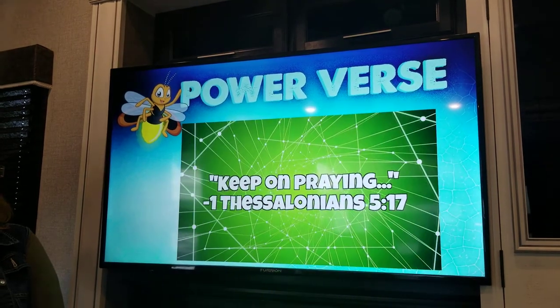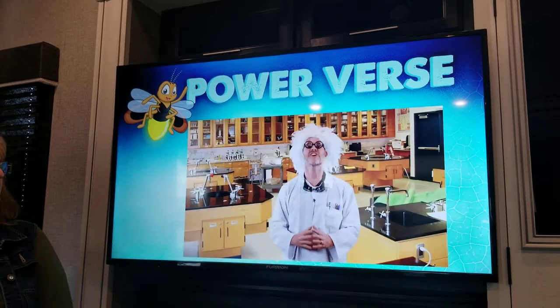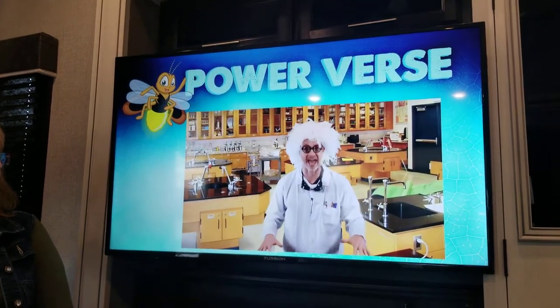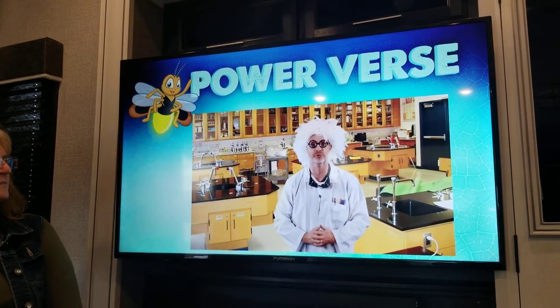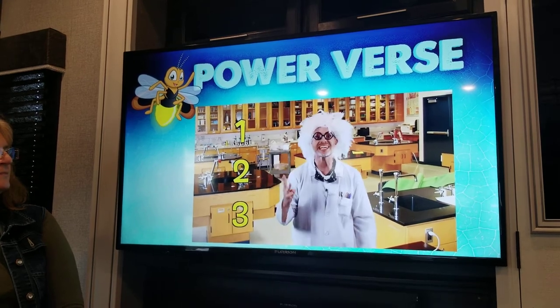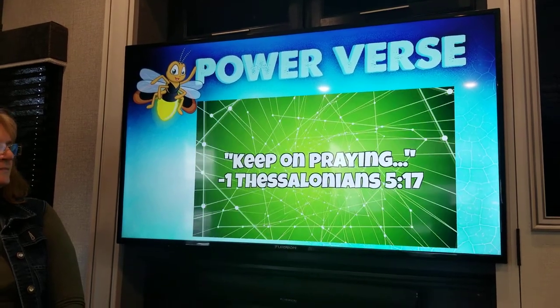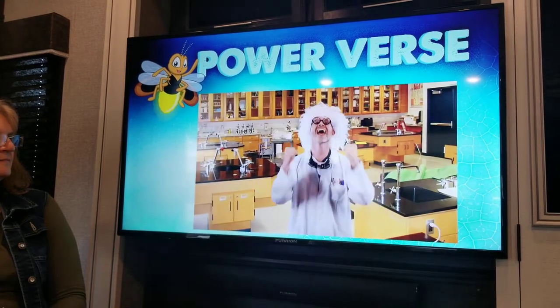Keep on praying — 1 Thessalonians 5:17! All the boys stood up and said the power verse, then all the girls said it too: 'Keep on praying, 1 Thessalonians 5:17.' Fantastic job!